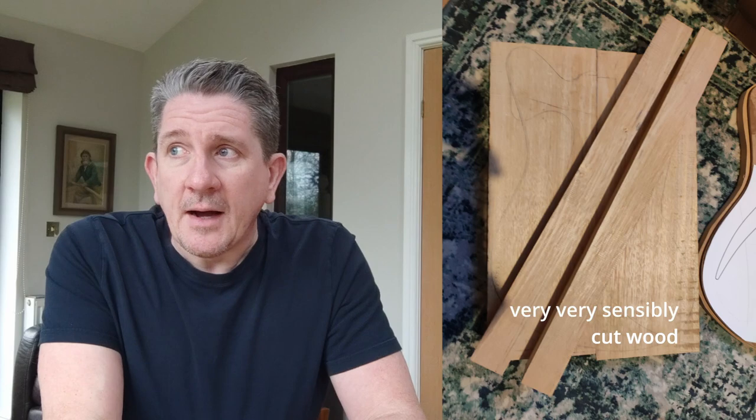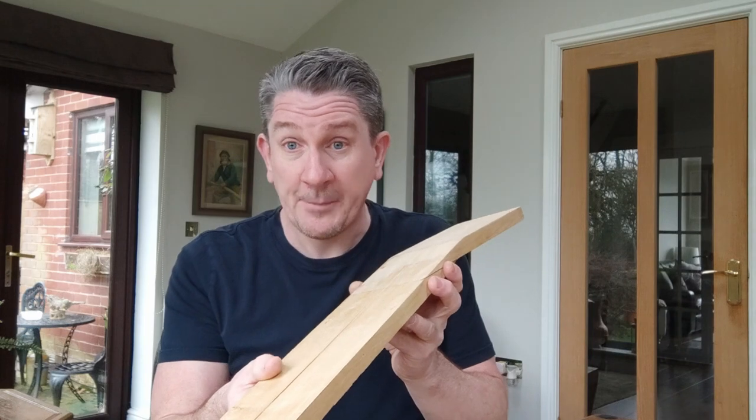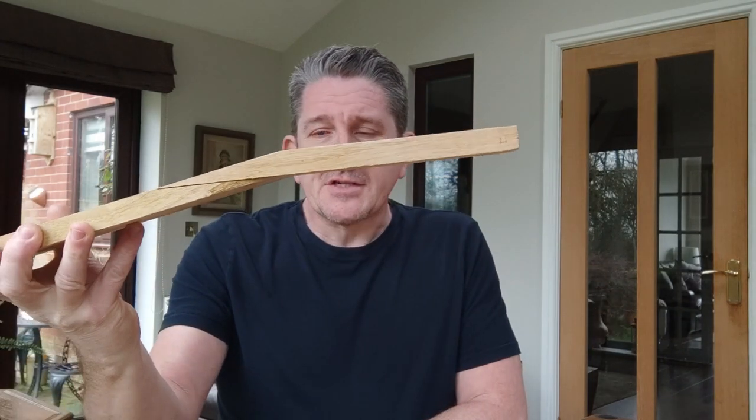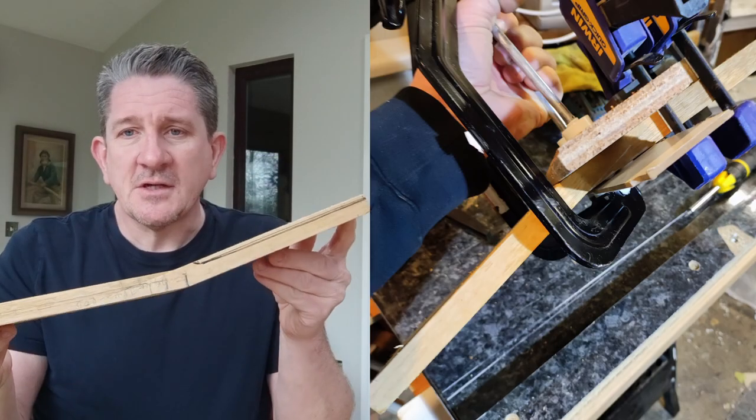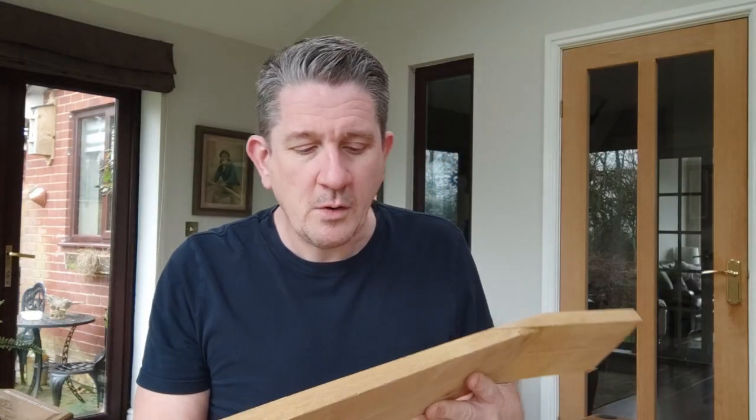I had lots of bits left over from my first build. I cut my wood very sensibly because I thought I can use this to make other bits and pieces. So my neck is made out of leftover digbo from my body. I've done a scarf joint because I've always wanted to do a scarf joint. To thicken it out I've actually sandwiched a piece of beech Venetian blind slat.